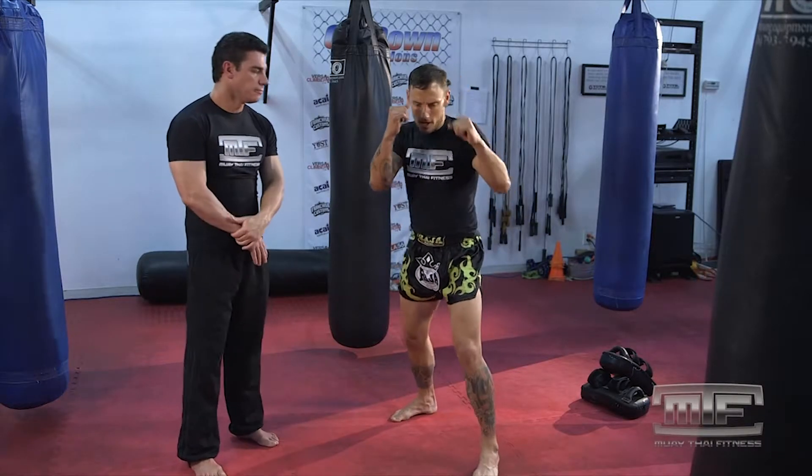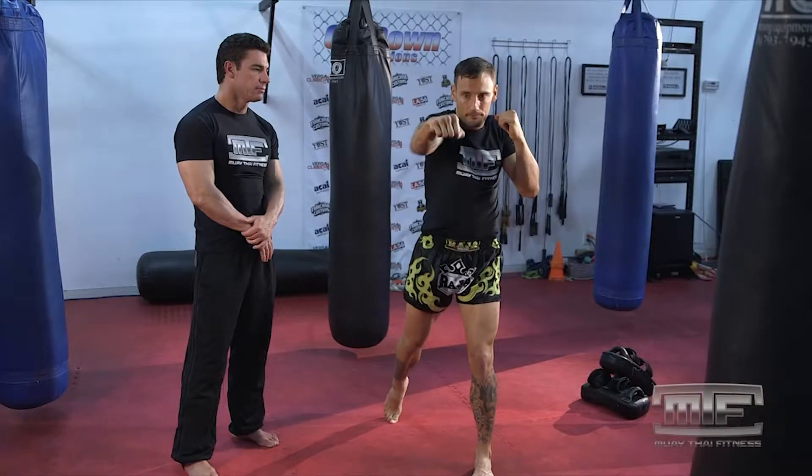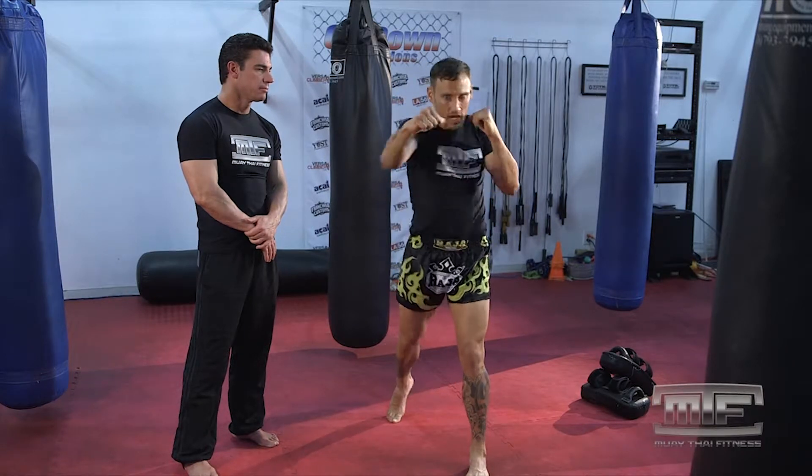From stance, when I'm going to turn over my punch, I'm going to rotate my knuckles over. The reason being, I want to lead with my top two knuckles. So from stance, I'm going to lead with my top two knuckles and rotate my punch over.